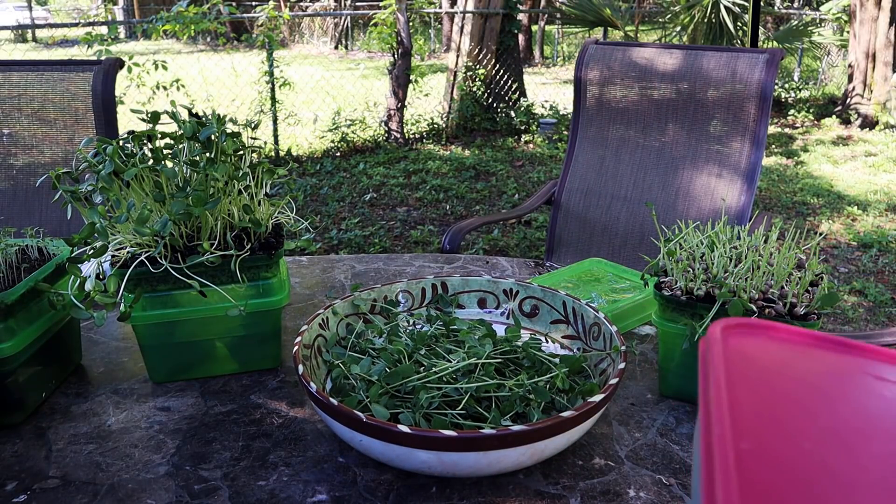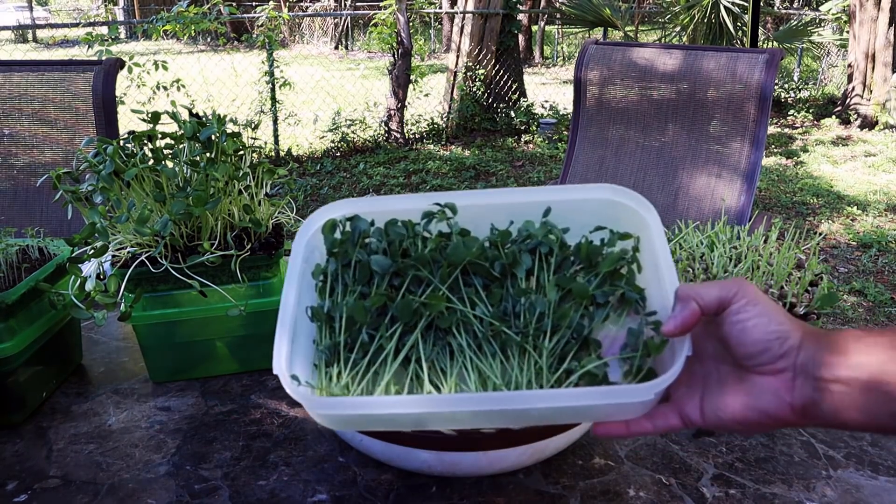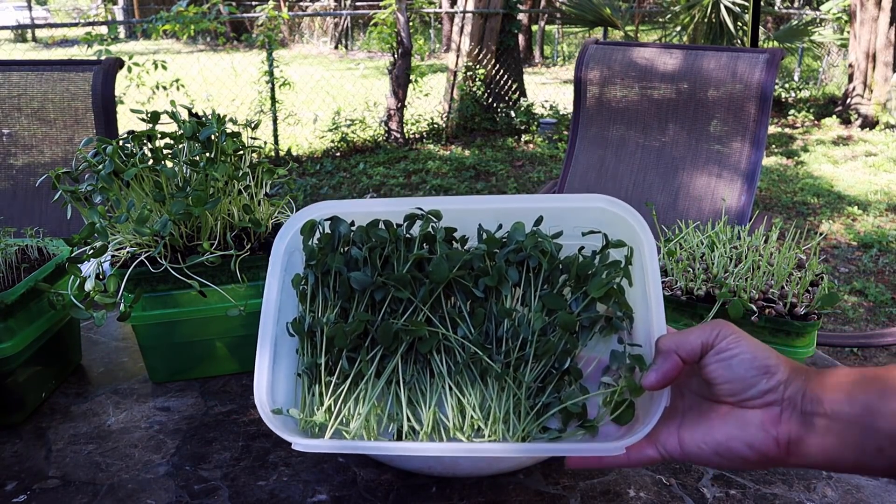So in the meantime, we're going to enjoy some of these pea shoots that we grew a while ago. If you missed that video, I'll link it up above, you can check that one out.